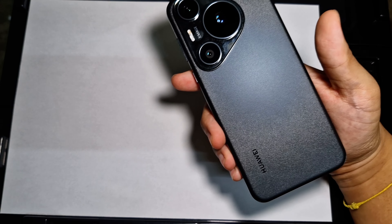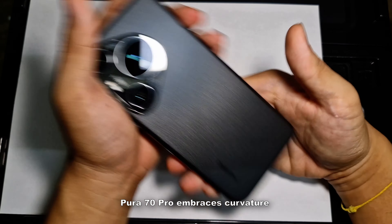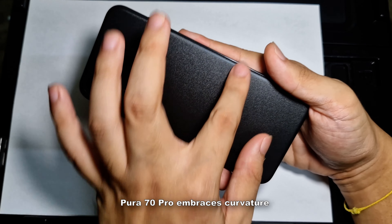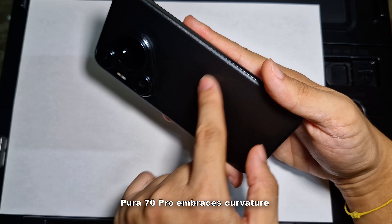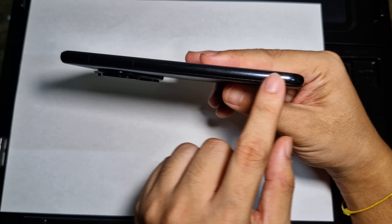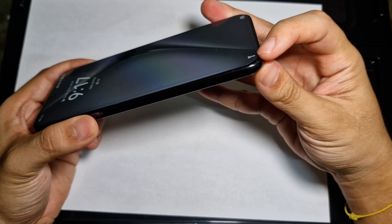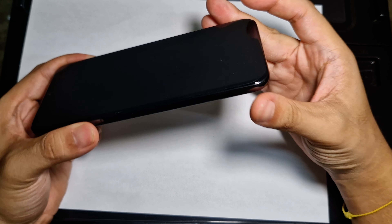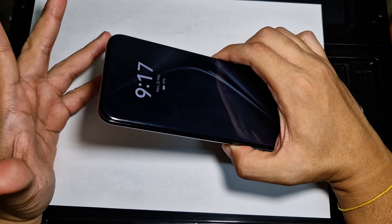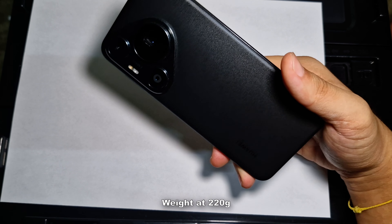This device definitely embraces curvature. Everything has a curve to it — from the camera bump, to the back glass cover which is curved, to the side chassis which is curved as well, and even the corners of the display are curved. The design element here is pretty top-notch from Huawei, though I will say this device is quite heavy at 220 grams.